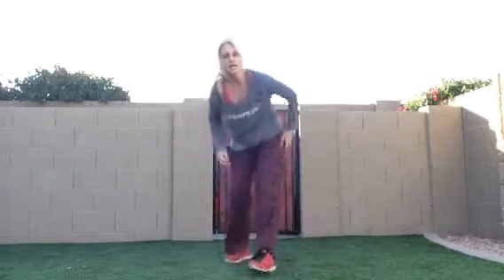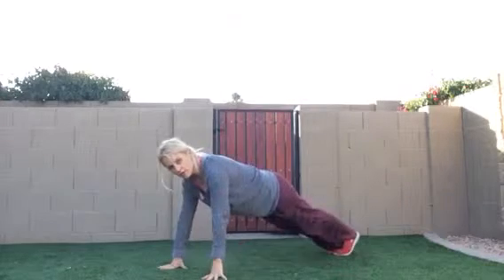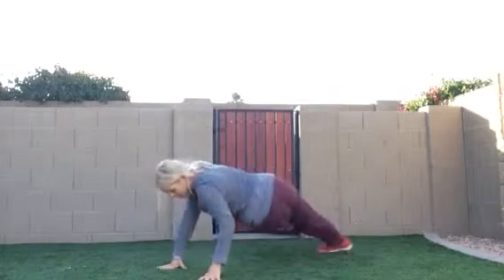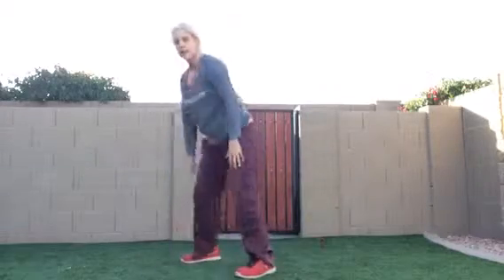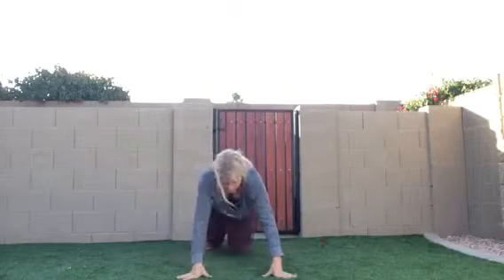Then last but not least, I'm going to have you start down on your knees. Explode out. Kick one leg, kick the other leg, and come up. Front view: down, kick one leg, kick the other leg, and come up. You're going to feel that all over.